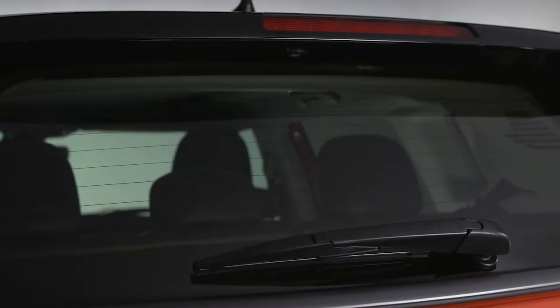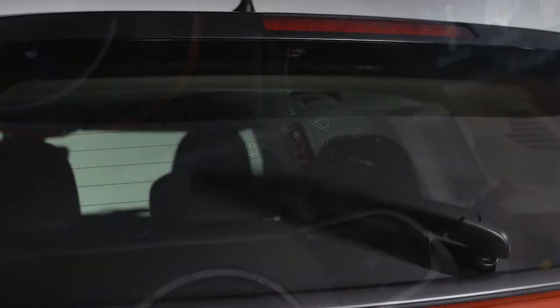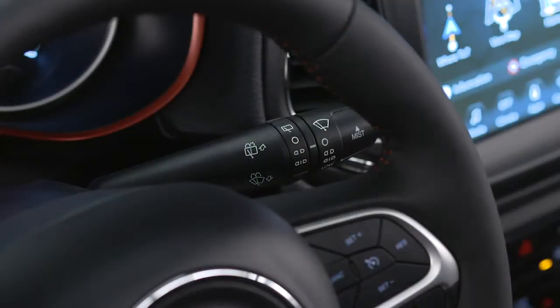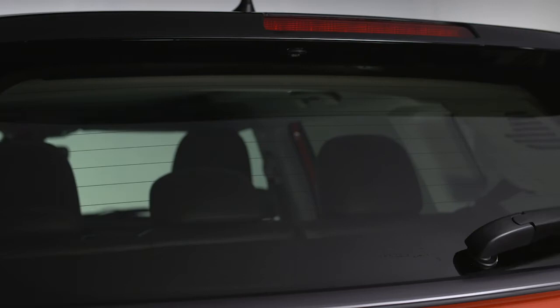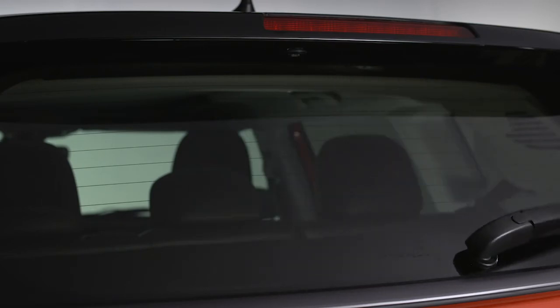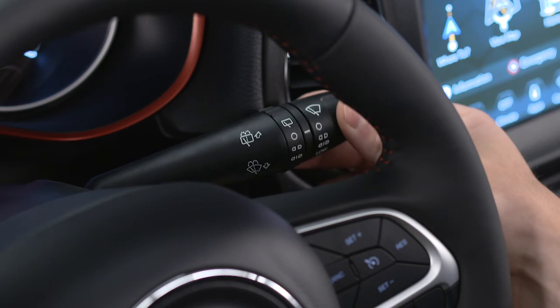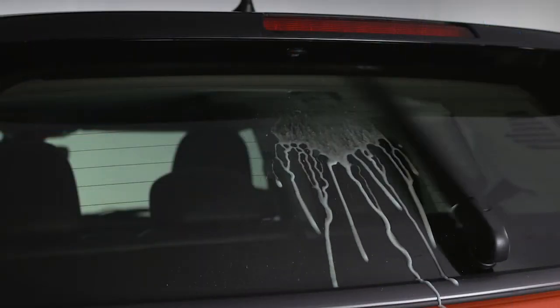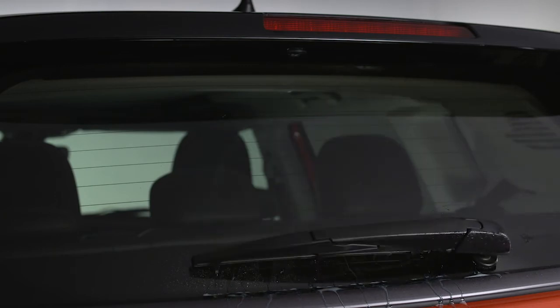If you need to clear the rear window, turn the control to the first position for intermittent rear wipers, or to the second position for continuous rear wipers. To spray the rear window, push and hold the lever away from you. The spray will run up to 30 seconds, and the wipers will run as long as you hold the lever in this position.